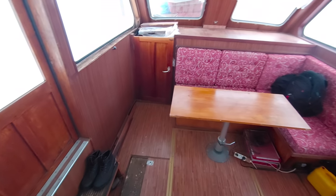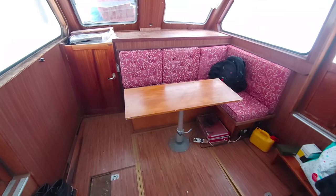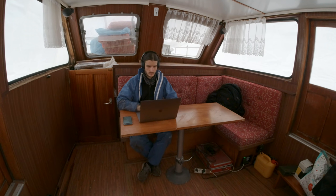And what a difference it makes. Now I have a nice spot to watch YouTube videos during my lunch breaks.